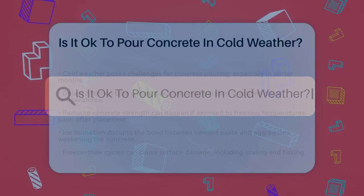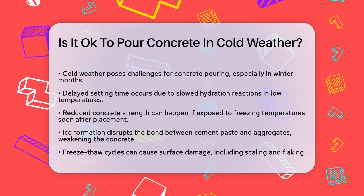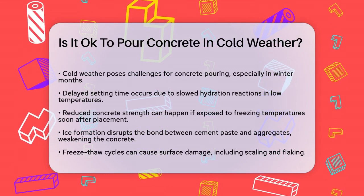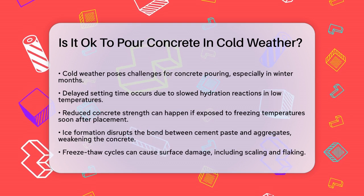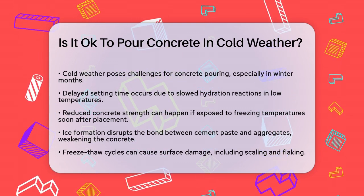Is it okay to pour concrete in cold weather? If you're planning a construction project and wondering if it's okay to pour concrete in cold weather, you're not alone. Many contractors face this dilemma, especially during the winter months. Let's break down the challenges and solutions to help you make an informed decision.